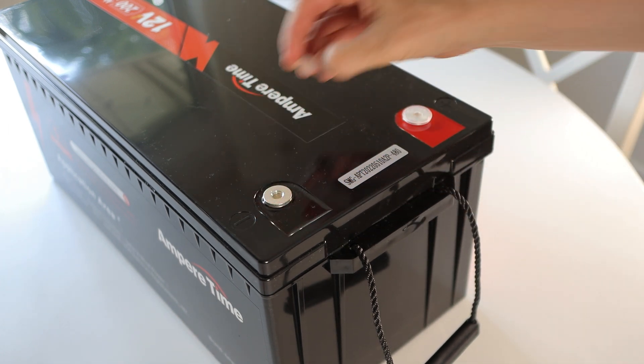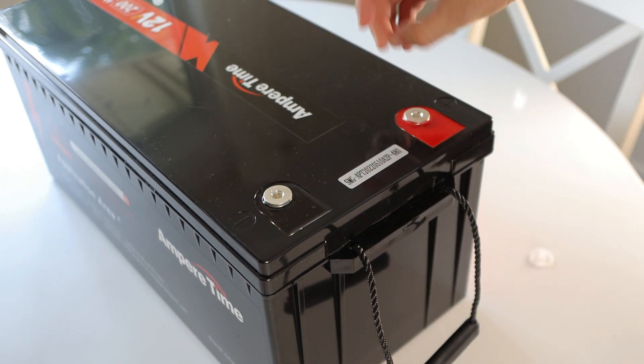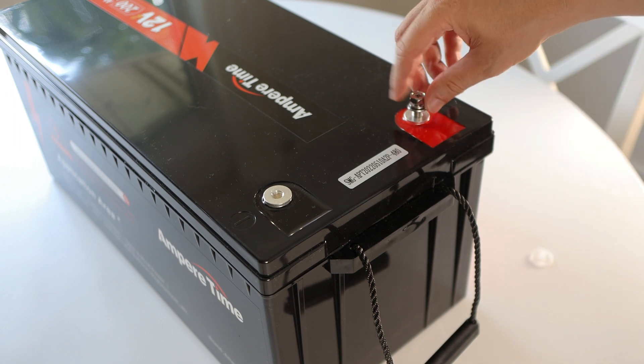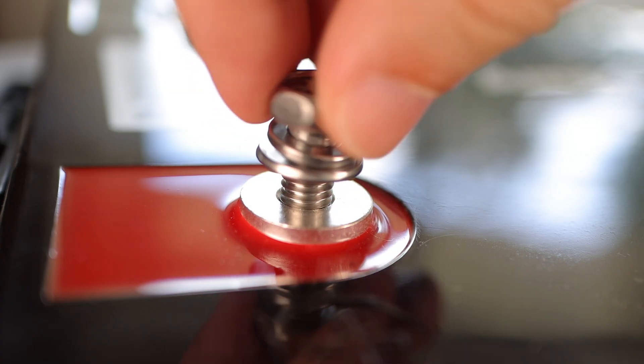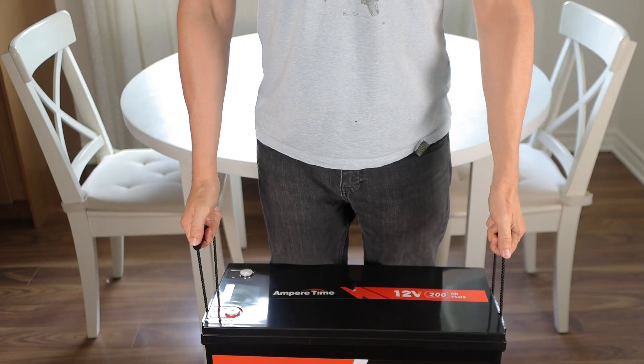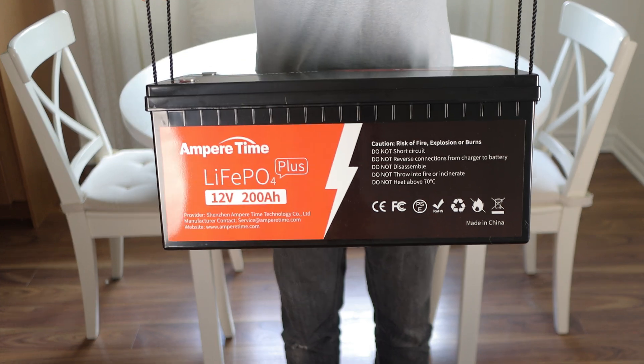I won't be cutting it open to look inside but after watching other people like Will Pryce do that in their videos I know that the cells, the BMS and the internal construction are all really high quality. Everything's really clean and shiny and it has these retractable rope handles for easy lifting. It's a large battery but it's lighter than it looks.